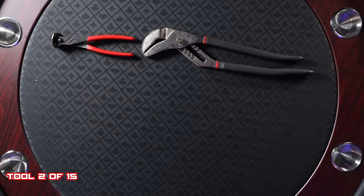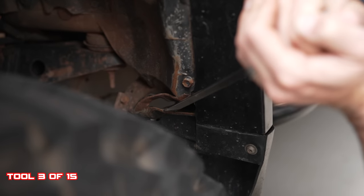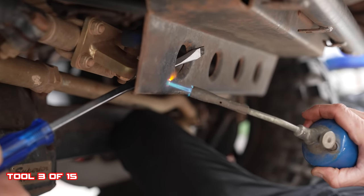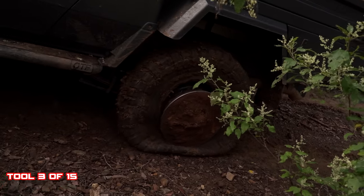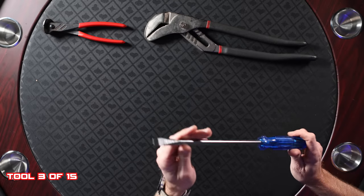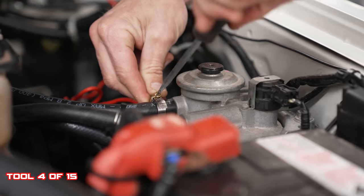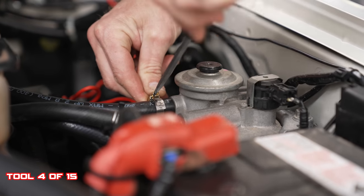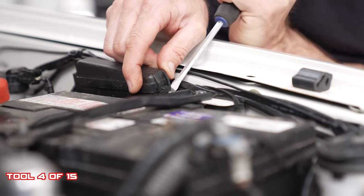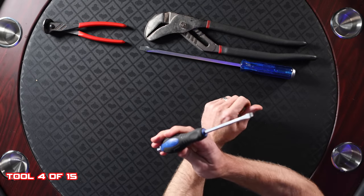The big flathead screwdriver — a great, very crude tool. You can really pry things, leverage things. If your tire comes off the bead off the rim, this can also assist you to put it back on. The medium flathead: you can't really get away with not having one of these. General purpose is the main reason, and you can also leverage in tight spaces where you don't want to put too much pressure.